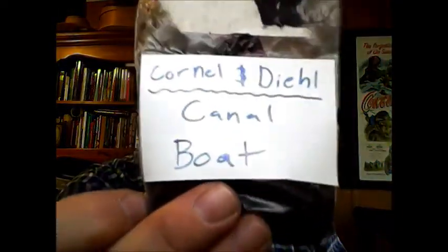There we go — Cornell and Dill. Let's see this one. Wow, that's really neat. Looking forward to trying these — everything is something new to me.